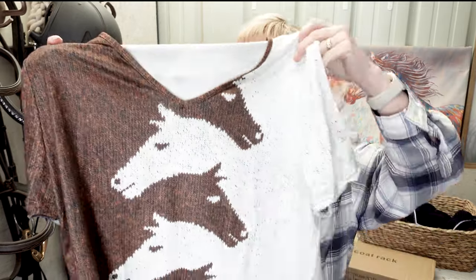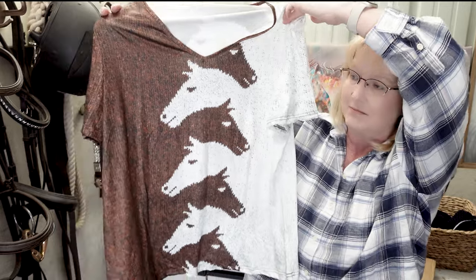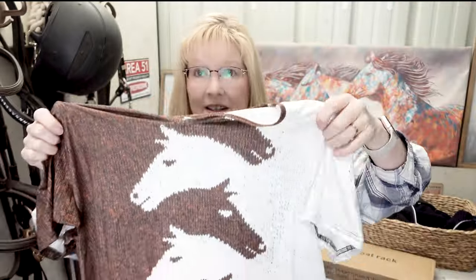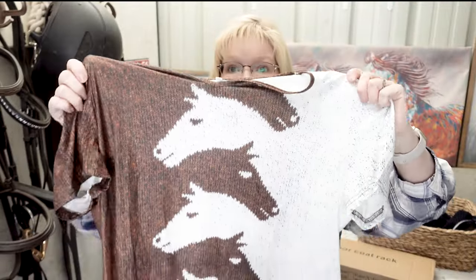It seems like every time I buy a piece of clothing from a company in China, I'm a little disappointed in the quality. I get ads popping up all the time with this shirt — it's pretty cute, right? I thought it was going to be a little bit more like a sweater, but again, it's not. It's just a printed material. It is cute though — it's got horse heads going in and out.